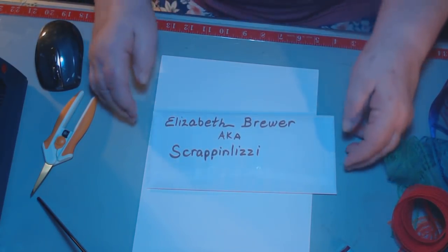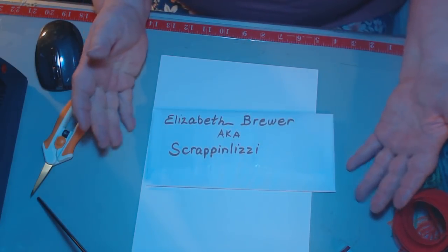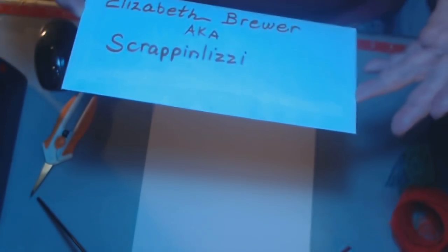Hi, everybody. This is me, Elizabeth Brewer, a.k.a. Scrappin' Lizzy, just in case you forgot, because I have not been online for a very long time.